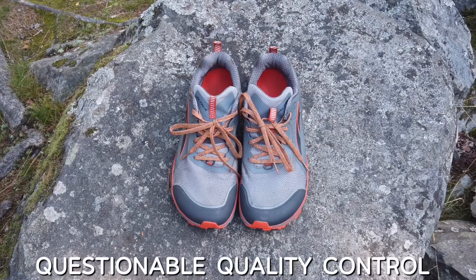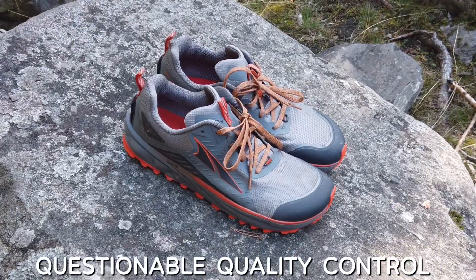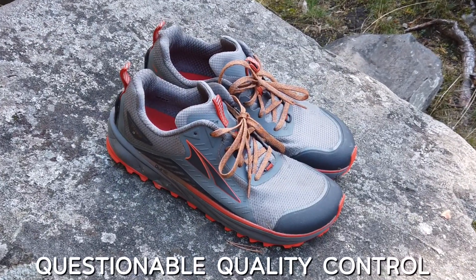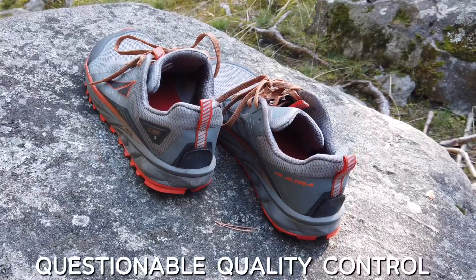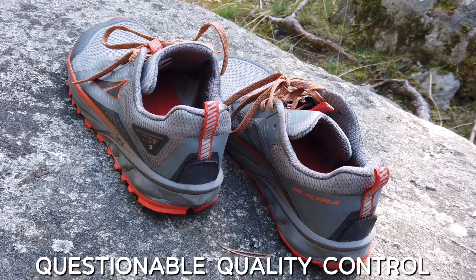The quality is not consistent. A friend of mine had to send one pair back because the sole was loose, and on the new ones he got, they started to get loose again after just 70 kilometers. I have not experienced any problems regarding quality on my shoes and they are holding up just fine, but if you buy a pair, take a closer look at them and get them replaced if you see anything that could potentially be a problem.